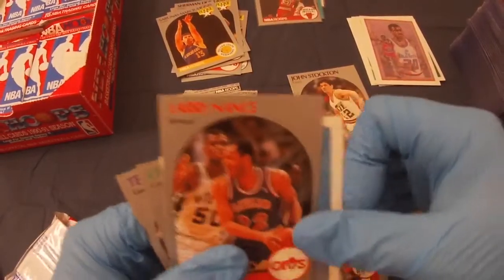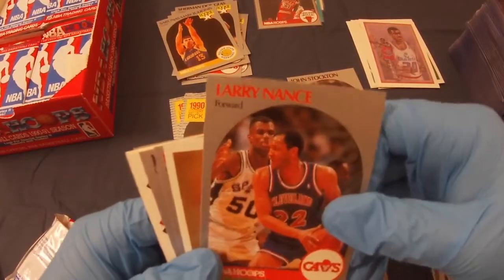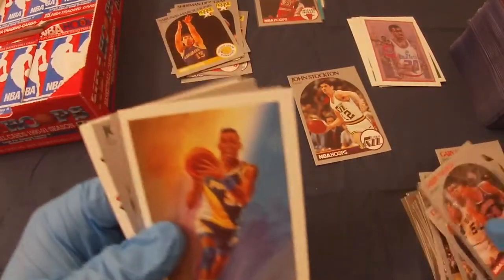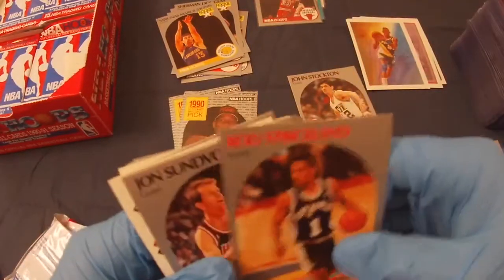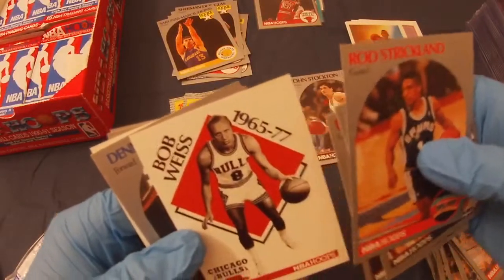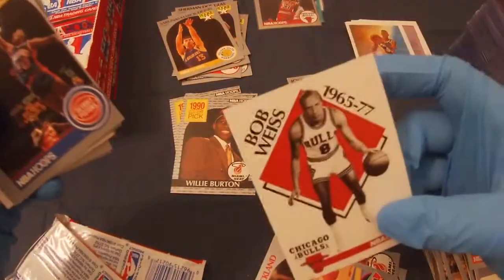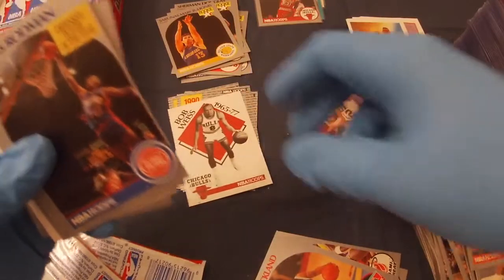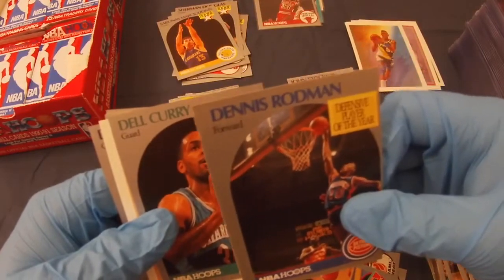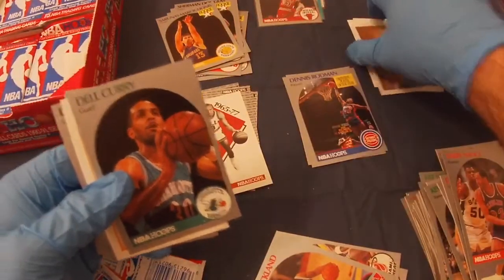I picked a couple of these the other day — Larry Nance in the other box — and I guess I wonder if since it has David Robinson on it, does that maybe make it worth a little more? Reggie Miller, Rod Strickland, John Sunderbolt, Danny Young, Bob Weiss. Dennis Rodman — I feel like this card goes for a bit in a 10, but this is clearly not a 10.